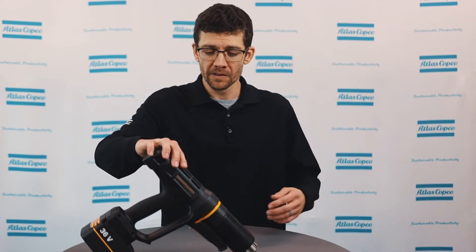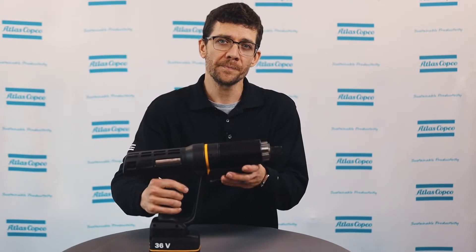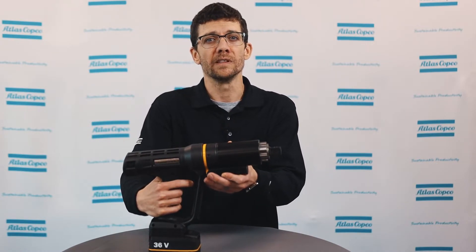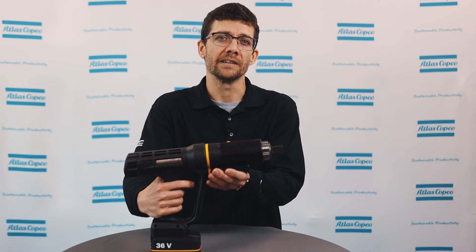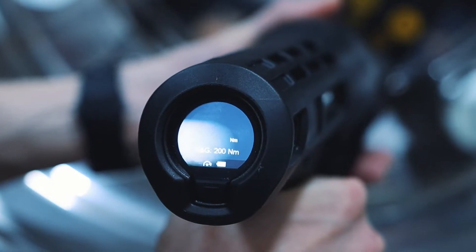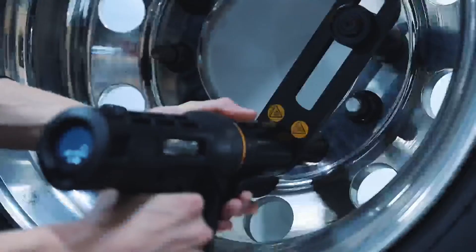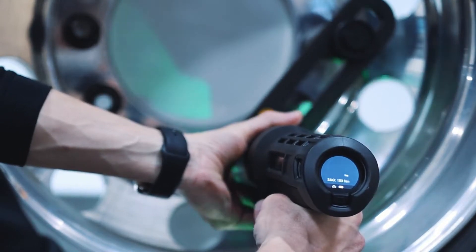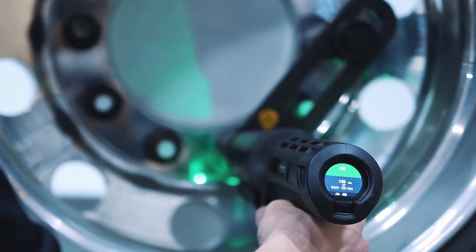Now for the new stuff. There is a second trigger here at the front. This is included by default for safety reasons and that is to prevent the operator from getting pinched during tightenings. Sticking up front here, we can see the LEDs, which help to light up the operator's workspace. It is configurable and multi-function, and will also light up green for OK and red for not OK.